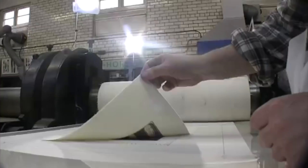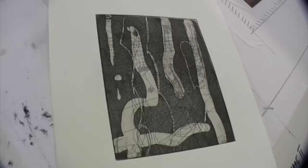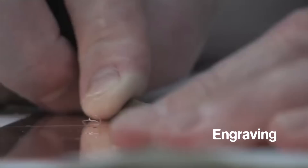There are several different intaglio techniques. Engraving is a demanding technique, originally developed by gold and silversmiths, requiring skill and patience. A sharp tool known as a burin is used to cut directly into the metal, producing lines of extraordinary depth and clarity.